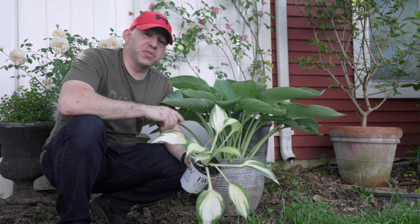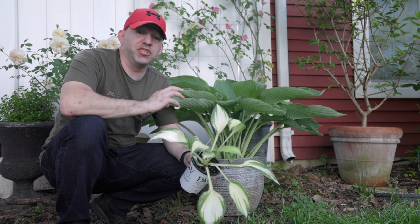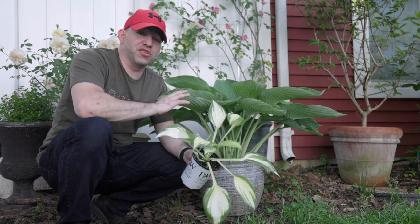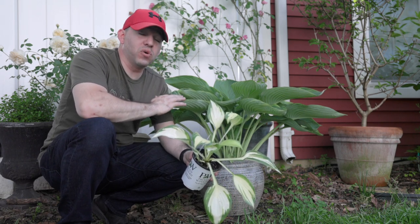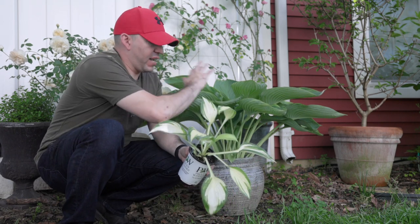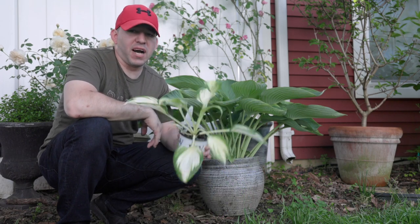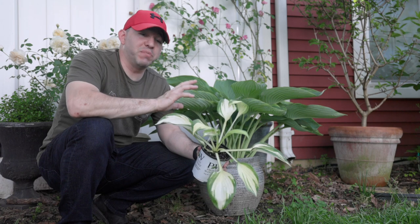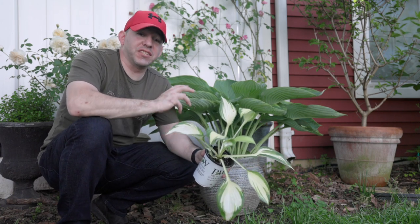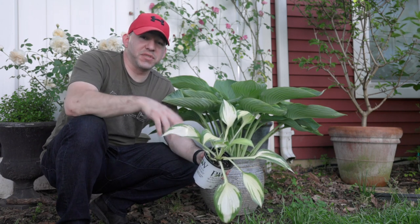That's going to do it for this video. I hope you enjoyed it — I just wanted to show this hosta off and how well they can actually do in containers, because as you can see, this one is extremely happy and healthy. Again, this is Shadowland Woo La La from Proven Winners — just a great, big, beautiful hosta. We'll get the Miss America planted soon in a future video, and hopefully it will be as big and beautiful as this Woo La La. We'll see you guys in the next one!